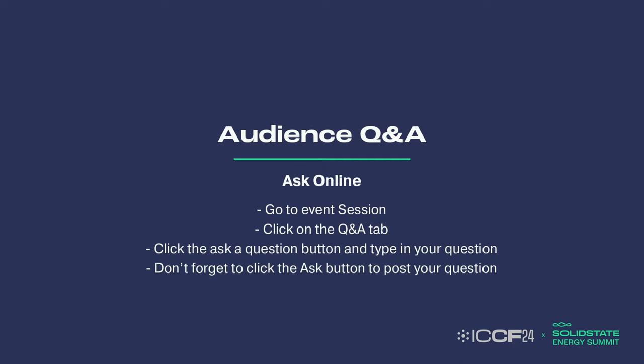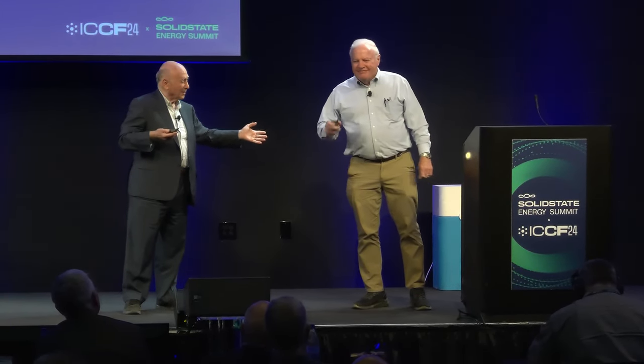Thank you very much for your attention. We have two speakers, and we're going to have a joint question and answer session after I tell people how we're going to scale up. Can you imagine two better people to replicate? Someone stands up and says they've got something that will self-initiate and self-sustain the production of a voltage and current. It's great to have these kinds of replications.